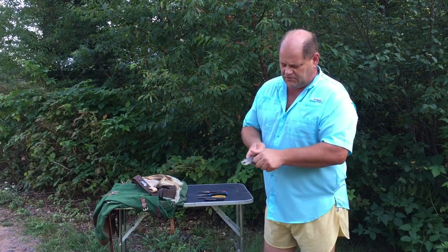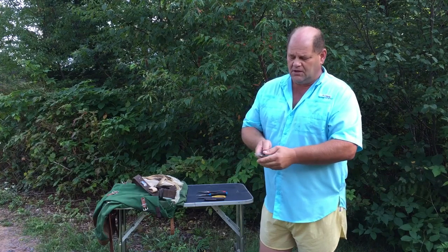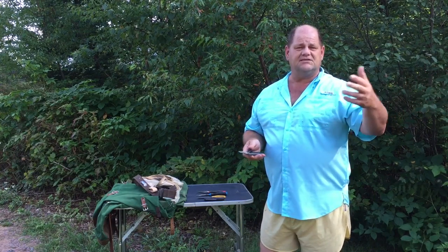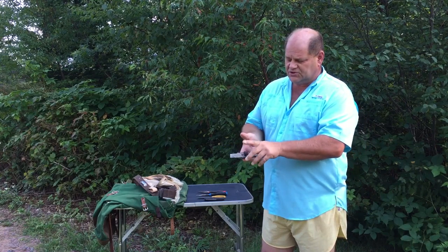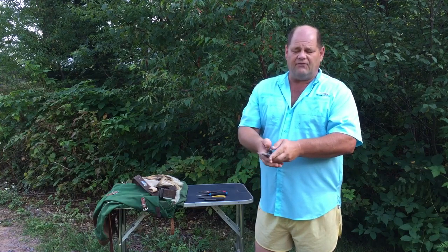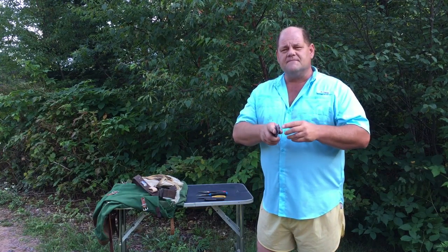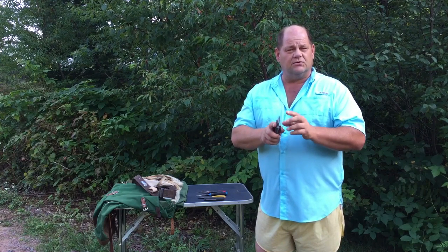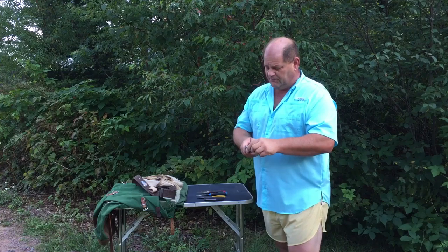I use a razor knife where I can click off and break the blade segments, because you want a super sharp tool. I'll demonstrate how I take it off the tree in the next video, but I just wanted to cover the right tools first. This particular blade is very stout — it's a thicker blade so it doesn't snap, so you don't have to worry about sticking yourself. That's a pretty important deal.